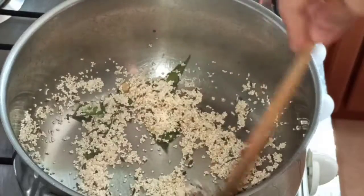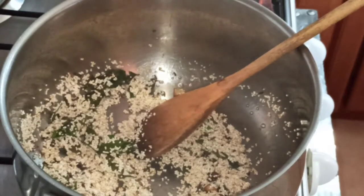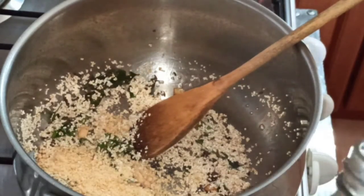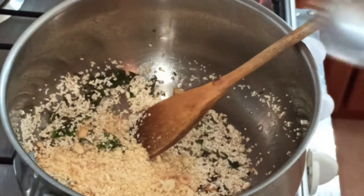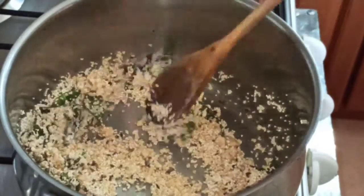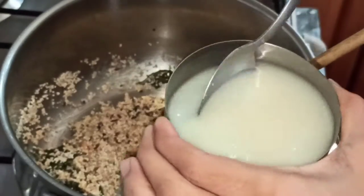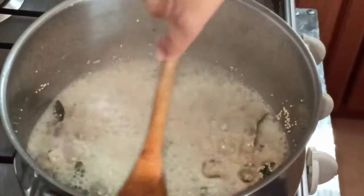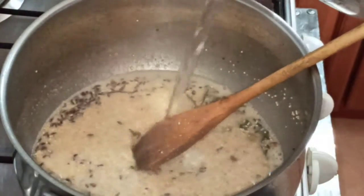My rice has been roasting for around 30 seconds to a minute. Now we're going to add in peanut powder — this gives a really nice flavor. I'm adding around four spoons of it, you can add according to your taste. Give it a mix, then add in the curd mixture we kept ready, and around half a cup more water.